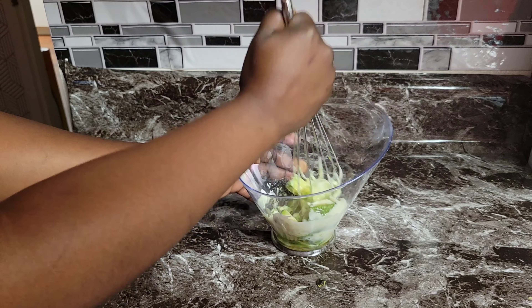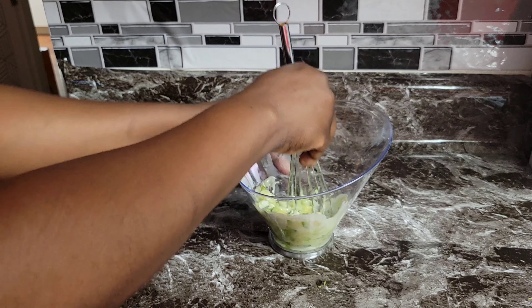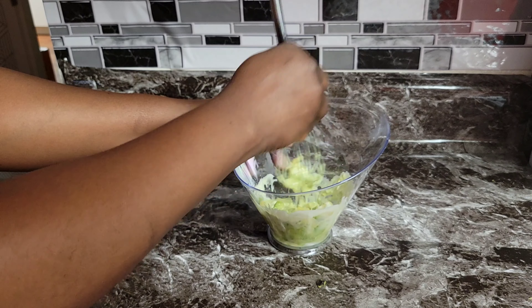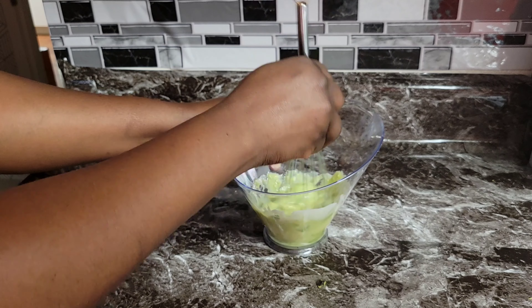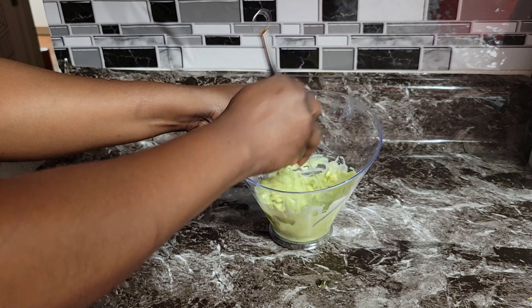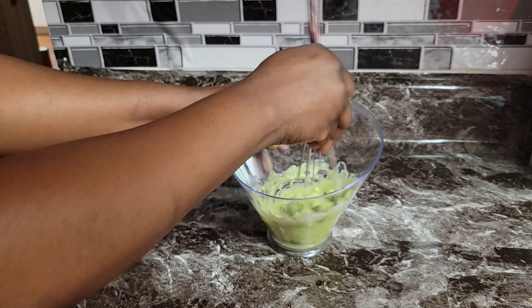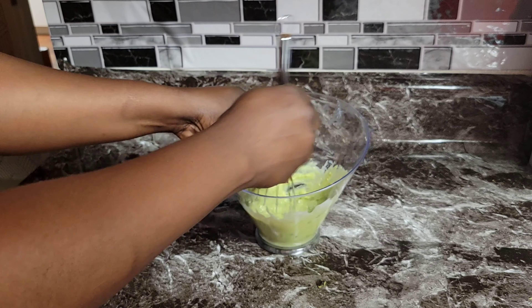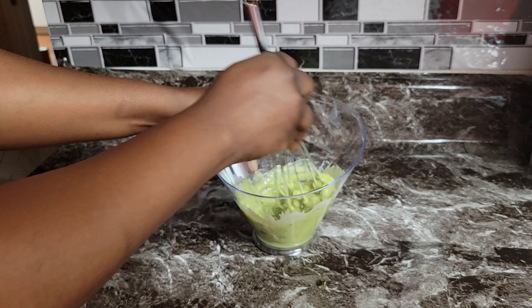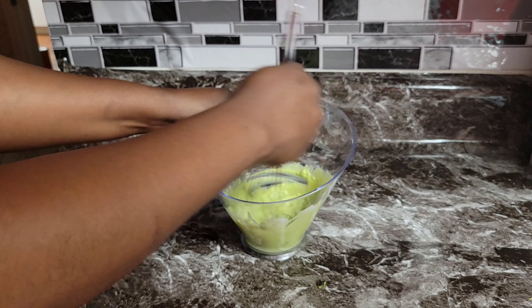Honey helps in preserving the natural moisture level of our skin and helps in preventing wrinkles. Olive oil reduces the appearance of wrinkles and fine lines, which is a common problem associated with dry skin. Olive oil in this face mask also promotes skin cell renewal, which removes dry, damaged, and dead skin cells.